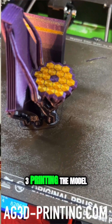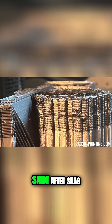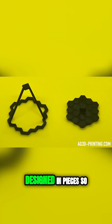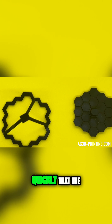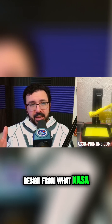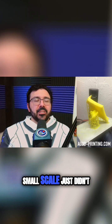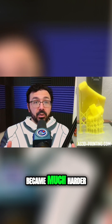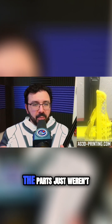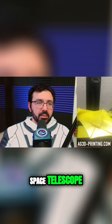But once we started 3D printing the model and trying to make it work, it just kept hitting snag after snag. Our first models were designed in pieces so that we could assemble the James Webb Space Telescope, but we found out quickly that the one-to-one design from what NASA had to what we could 3D print at that small scale just didn't really work. The assembly became much harder, and some of the parts just weren't up to par because of how small we were printing it.